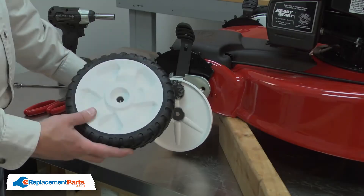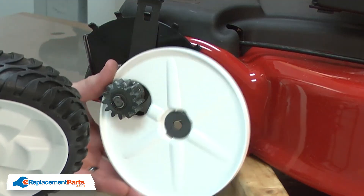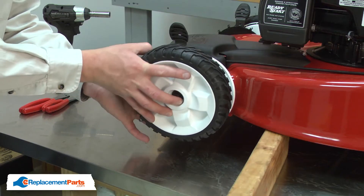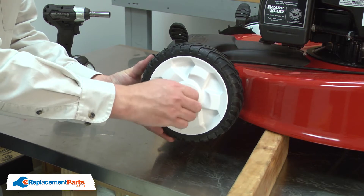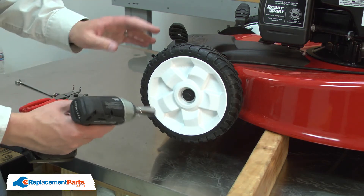Now I can install the new wheel. I'll place the shoulder bolt through the hub in the center of the wheel. Now I'll align the hole in the wheel cover with the hole in the pivot bracket and thread the shoulder bolt into the pivot bracket. I'll use my impact wrench to secure it.